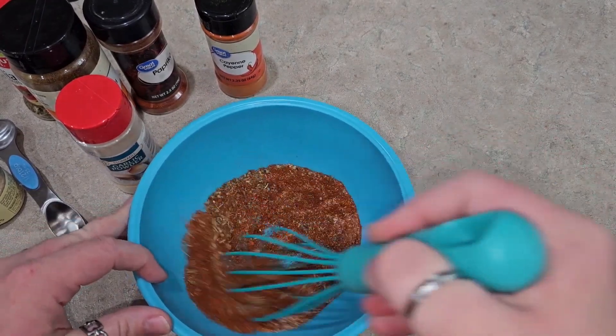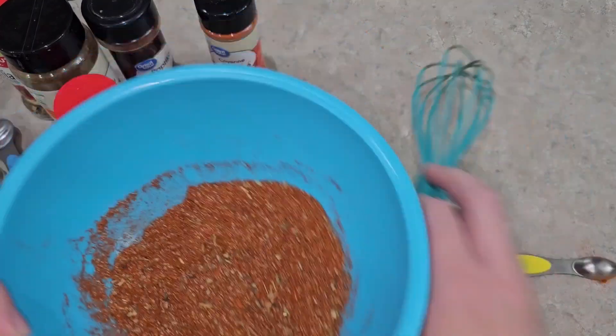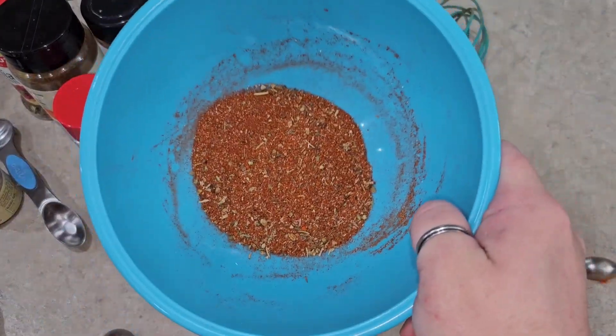I've got to get one of those little tiny baby whisks like I see other people have on YouTube. And that's it — that is chili powder. Smells amazing.